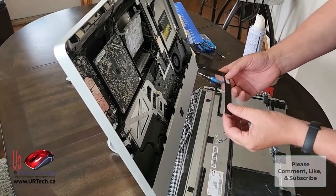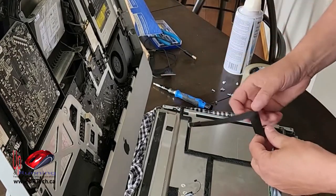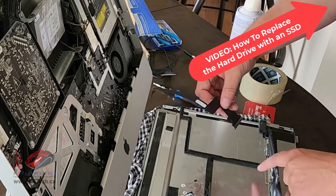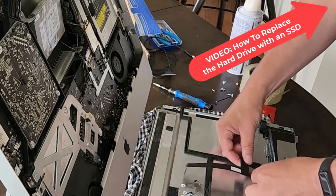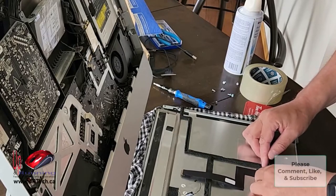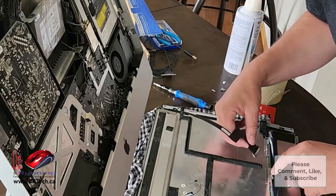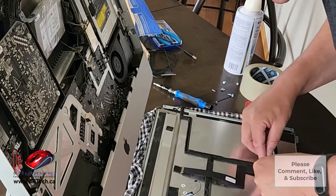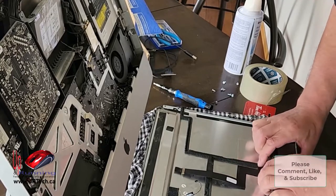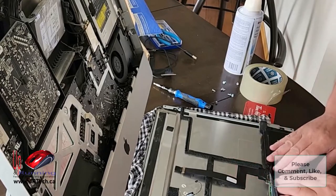I've got the new cable and I have a choice: which end do I connect first? Off camera I tried connecting this a couple of times and every time I went to connect one end, the other end would pop out. So I'm going to do it the traditional way. There's a little metal bump here and you can also tell by where the foil tape is. Get it lined up, squish those corners in and it'll just squeeze in nice and tight. Then put the foil down, make sure that's on, then put the tape back.